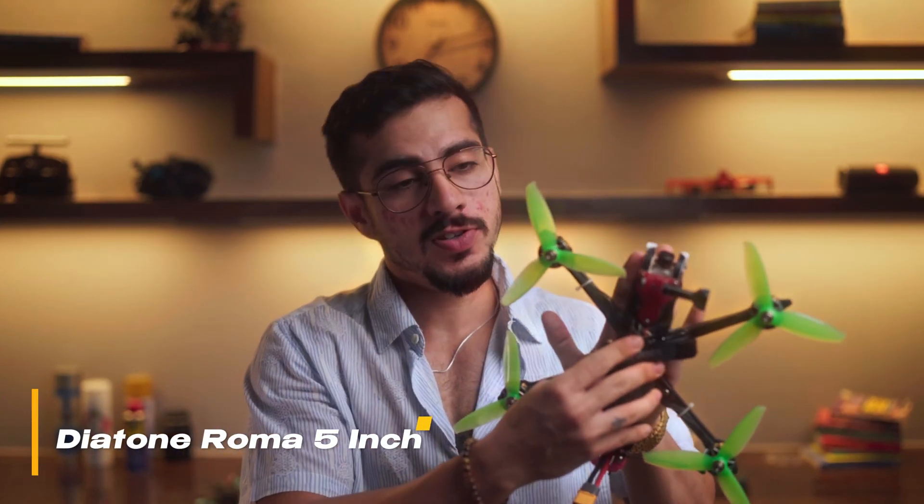So the bottom line is: if you are someone who wants the pure thrill of speed and freedom, go with a 5-inch drone like the Diatune Roma 5-inch that I personally use, and practice outside responsibly. But if you prefer smooth and safer experiences, go with the ducted Cinewhoop like the Gap RC 3.5-inch Cinewhoop that I personally use for smoother experiences.